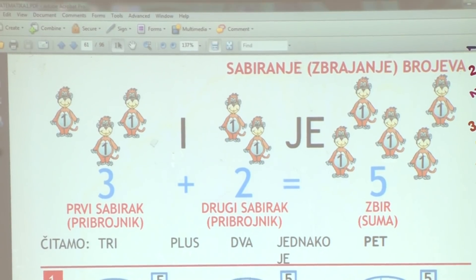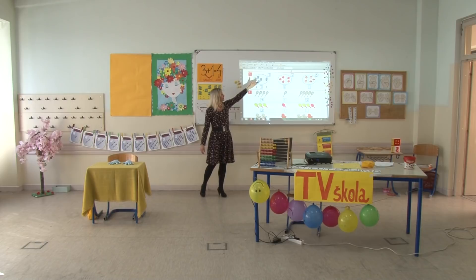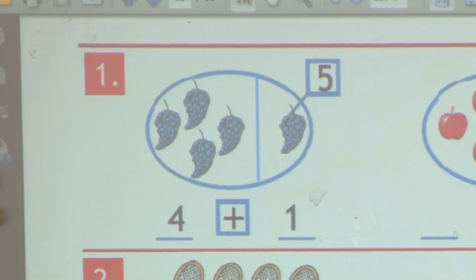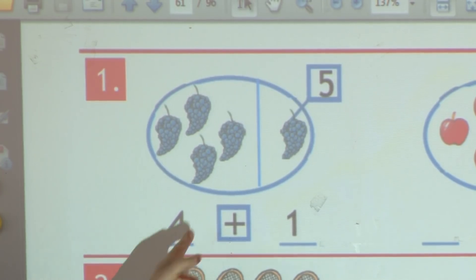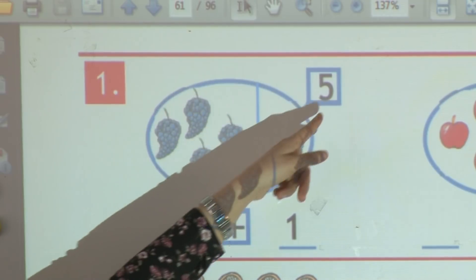Preći ćemo zajedno na prvi zadatak. Učiteljica će objašnjavati, a vi možete pratiti u svojim učbenicima. U prvom skupu imamo grožđe. Grozdovi su podijeljeni na dvije strane. Na jednoj strani su četiri grozda, a na drugoj je jedan. Ukupno ih je u cijelom skupu pet.